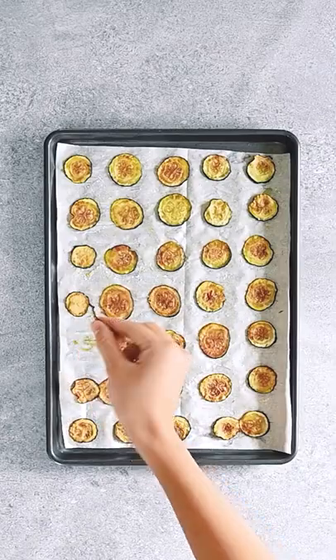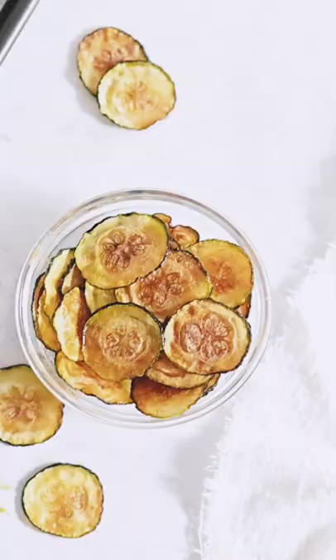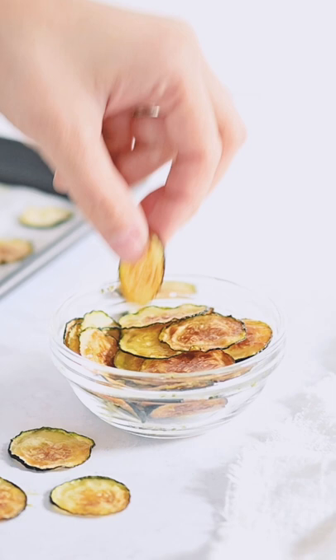In my opinion, the best PCOS friendly snack foods contain very few ingredients, and these zucchini chips are a case in point. See if you can count how many ingredients I use.